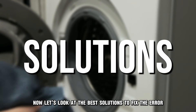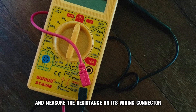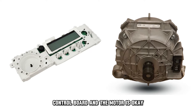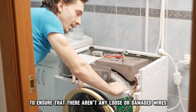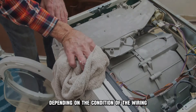Now let's look at the best solutions to fix the error. Check the wiring. Go to the motor control board and measure the resistance on its wiring connector. Ensure the continuity between the motor control board and the motor is OK. Inspect the connectors to ensure that there aren't any loose or damaged wires. You can replace or make simple adjustments depending on the condition of the wiring.